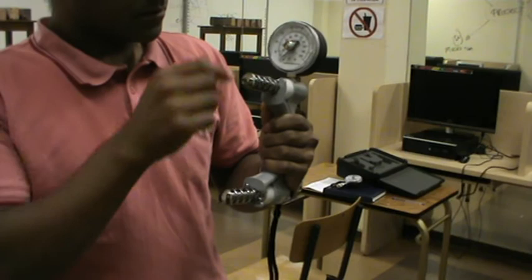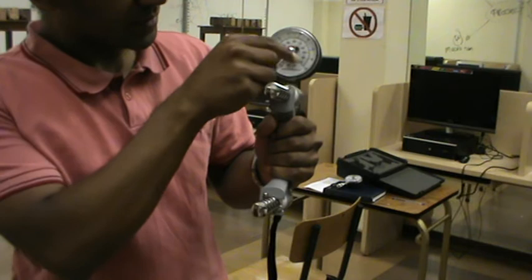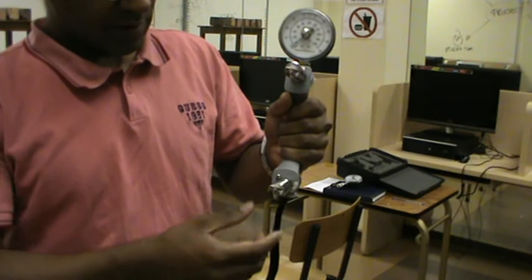You must make sure that your dial — this little red needle — is constantly at 0. Your client exerts a force, you take a reading of that particular force, and then you revert the needle back to 0 each time in order to perform the test a second or third time.